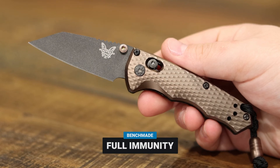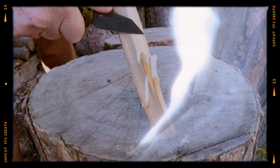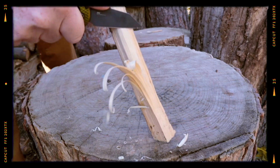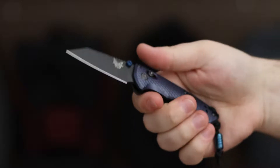The Full Immunity is a well-rounded EDC knife suitable for a variety of tasks, from opening packages to self-defense. It is also a great choice for law enforcement and military personnel.